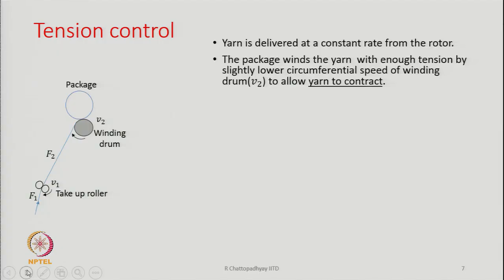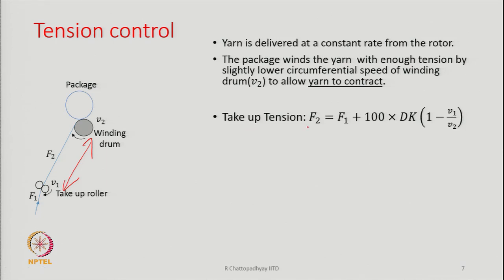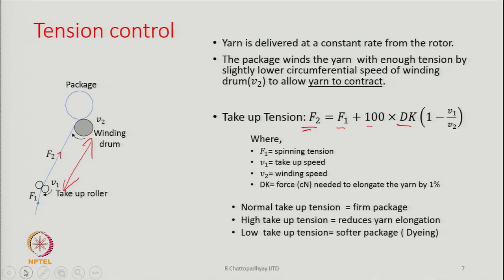Tension is mostly decided by the draft between the package and the take-up roller. The take-up tension F2 is given by: F2 = F1 + 100 · dk · (1 − V1/V2), where F1 is the spinning tension as the yarn is pulled from the rotor, V1 is the take-up speed, and V2 is the winding speed.